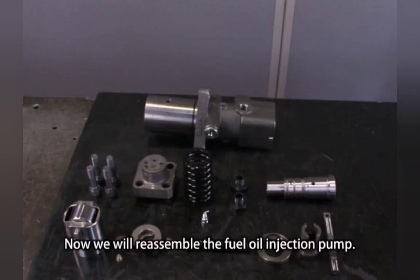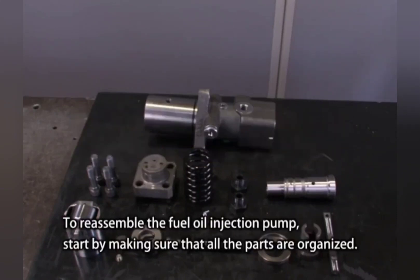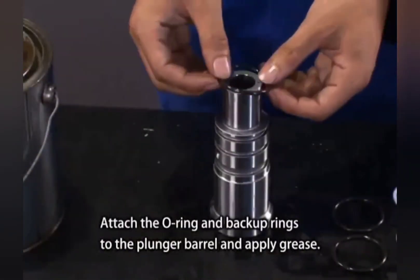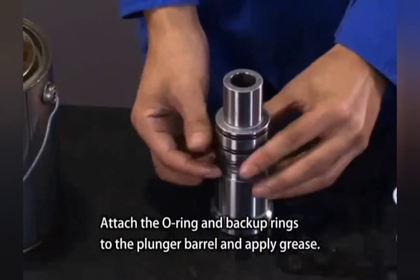Now we will reassemble the fuel oil injection pump. Start by making sure that all the parts are organized. Remember to replace all O-rings and backup rings. Attach the O-ring and backup rings to the plunger barrel and apply grease.